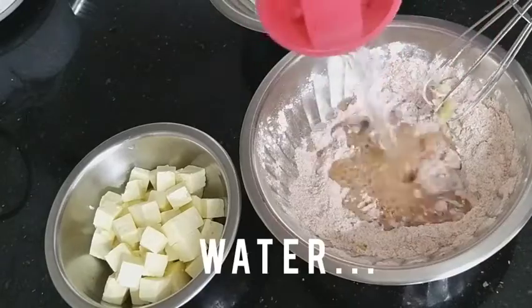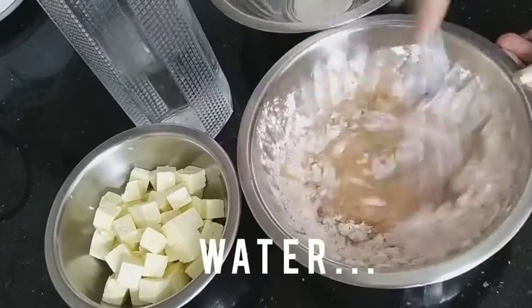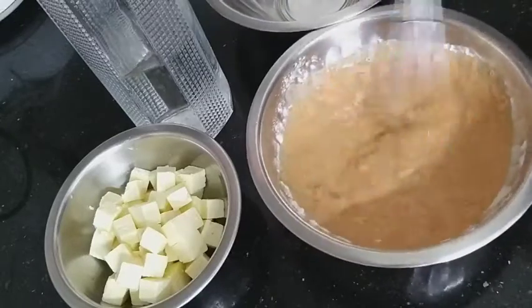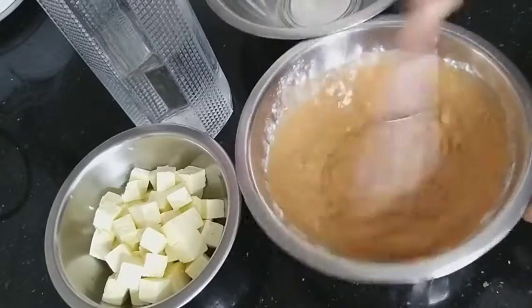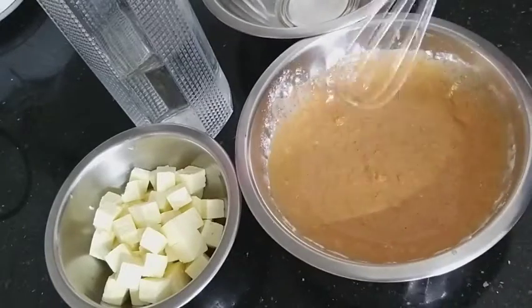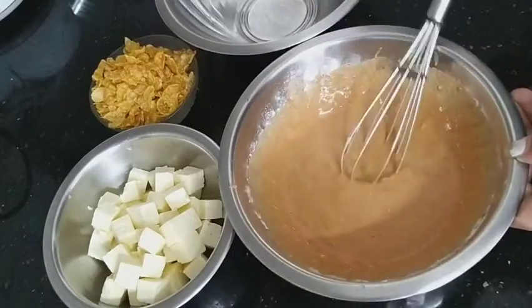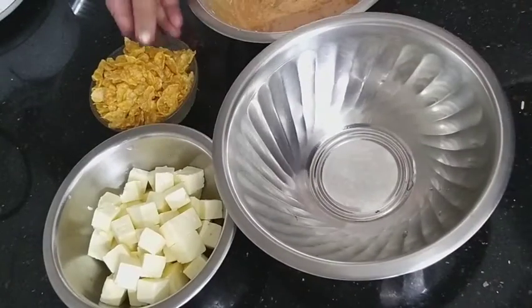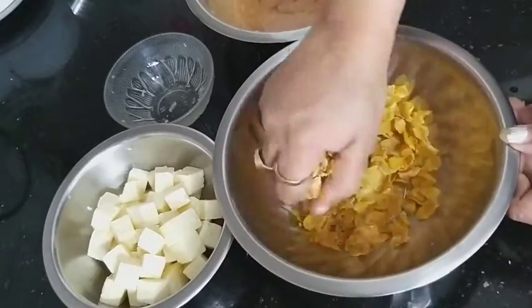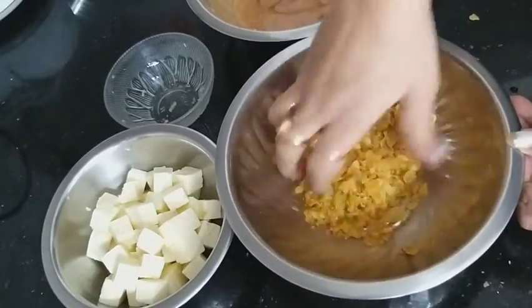Now I am going to add in a little water to get a thick batter consistency. Here is the thick batter. Now I'm taking some cornflakes to coat the paneer cubes — just crush them.